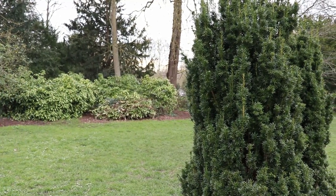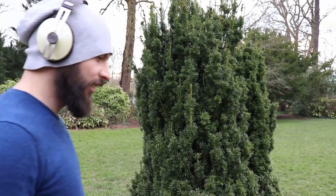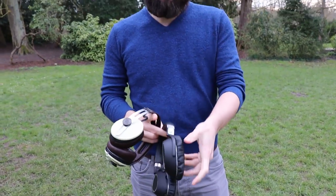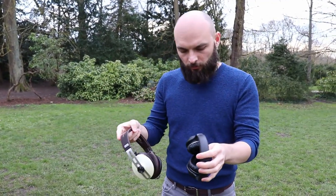Hi everyone. I'm sure you already saw these headphones before because they are more than two years old. These are the Sennheiser Momentum Wireless Mark II. Along with the PCX 550 that I've previously reviewed, these are the priciest wireless active noise cancelling headphones offered by Sennheiser.